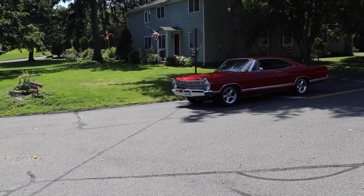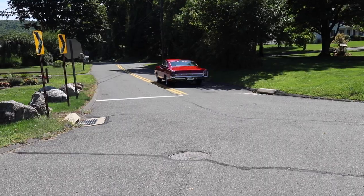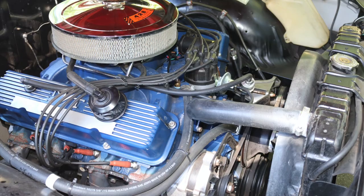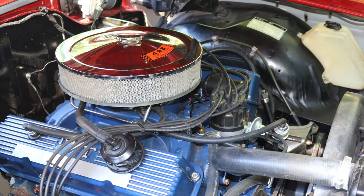The Galaxie 500 was originally Wimbledon white in color with a turquoise interior. It's now rally red outside and black inside, and its 390 cubic inch V8 engine has been replaced by a 428.